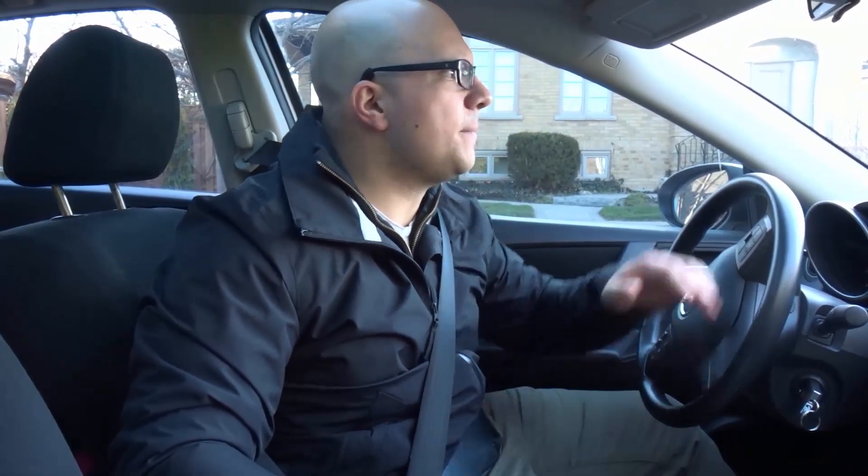Hey everybody, I'm here today with a driving lesson on driving in a straight line. In this video I'll be going over the basics of driving in a nice straight line. This is important if you're driving on a side street, on a main road trying to stay in the center of the lane, or even driving on the highway.